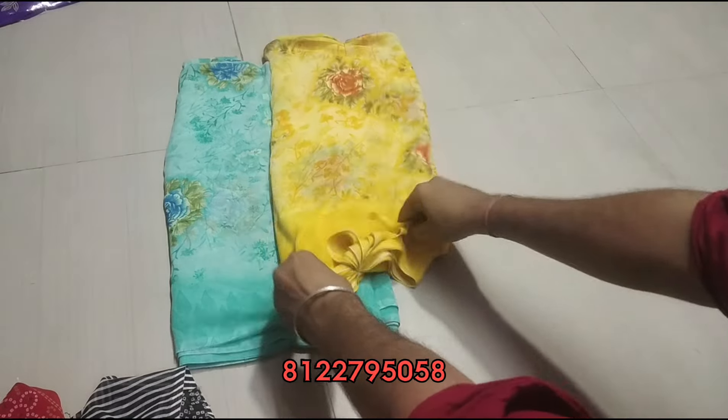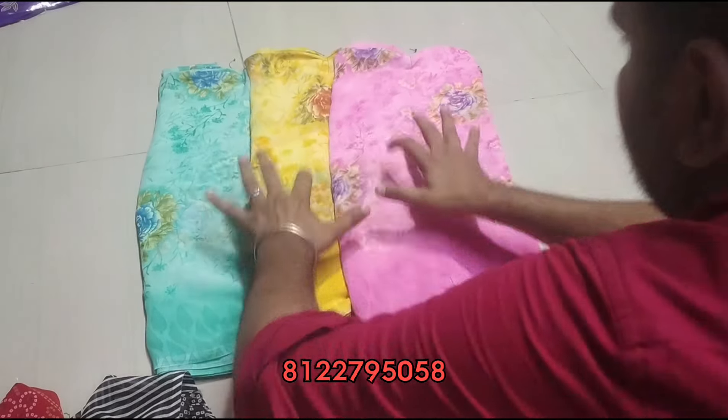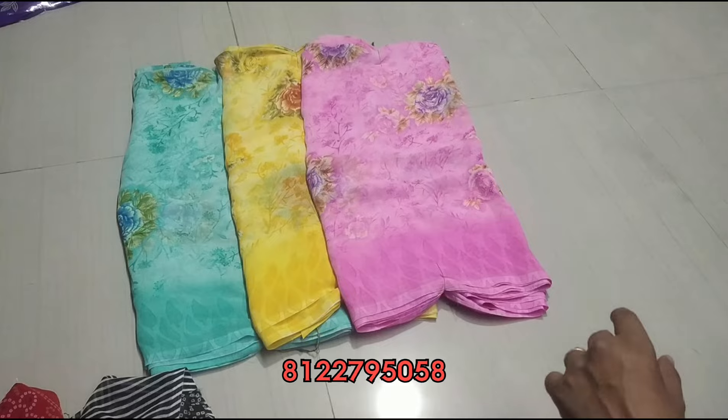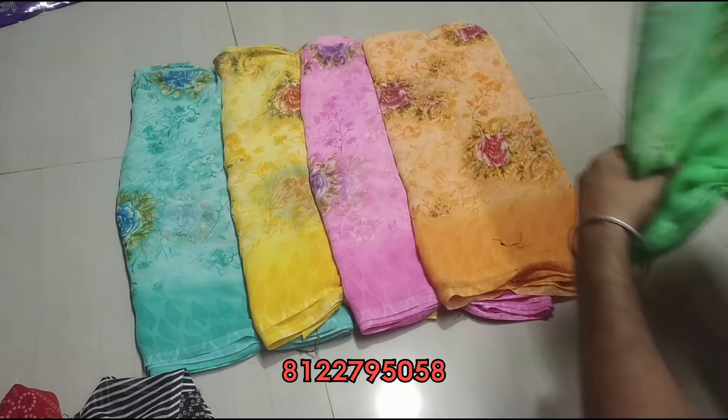This is yellow. A nice rose color, pink. Then orange and one parrot green.